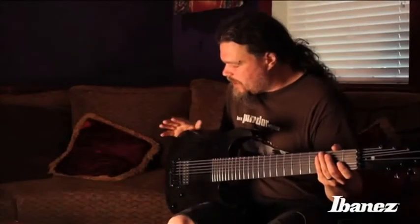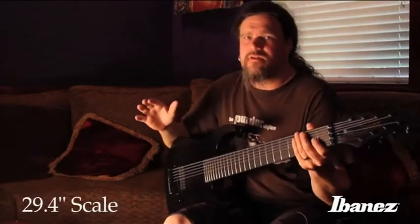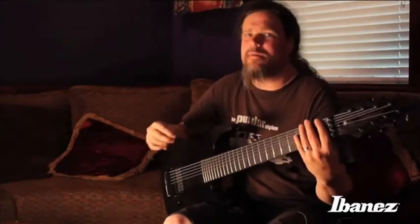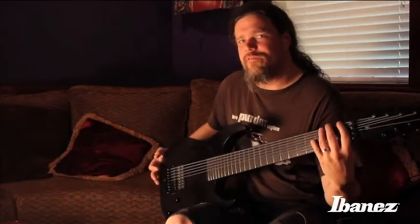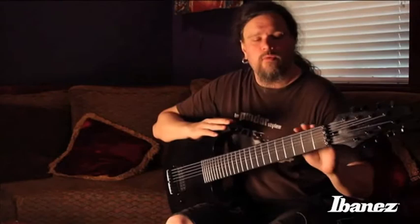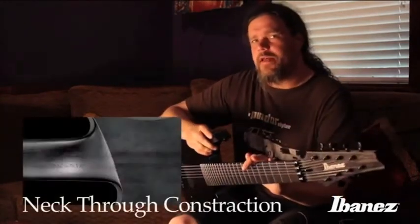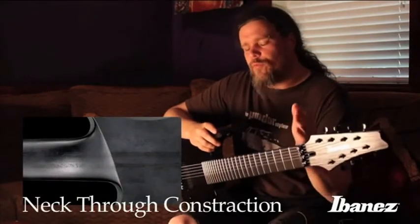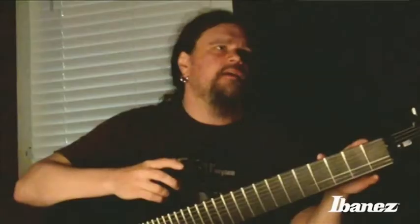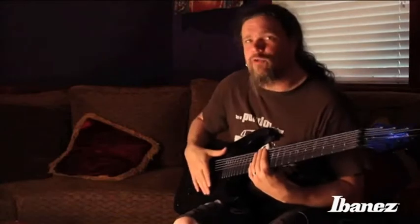This guitar has got a 29.4 inch scale length, which basically reminds you of playing a bass as far as how it feels. And the consistency of the tone that you get, since this is a neck-through instrument — with a 29.4 scale length together with being a 5-piece neck with maple and bubinga. And it's got an alder body.